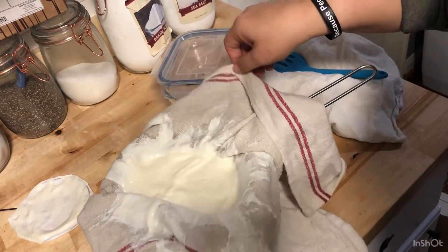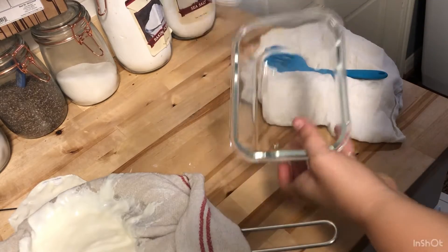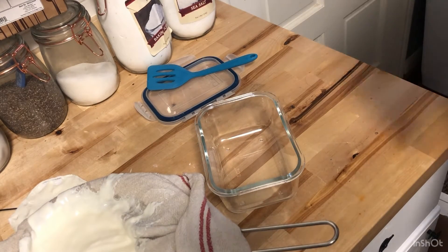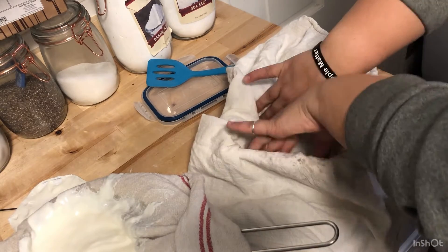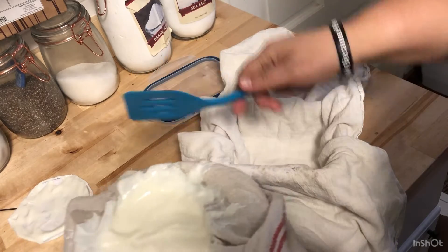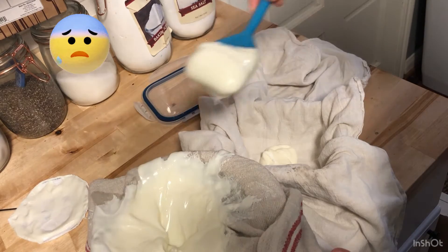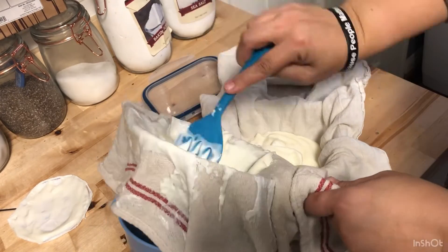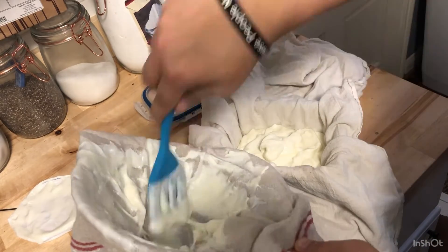This is actually runnier than what the ones I've seen online turned out to be, so I'm a little nervous it's not gonna turn out. Anyway, I have a glass container with a tight-fitting lid and a flour sack type towel, so I'm going to double that up to try to get as much liquid out as possible. I'm second-guessing everything — maybe my towel was too thick. The bottom was actually thicker than the stuff at the top, so maybe next time I'll use a more shallow colander.